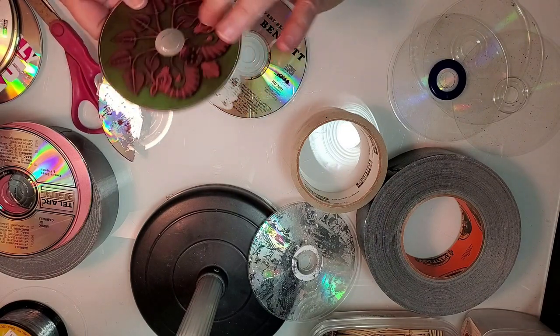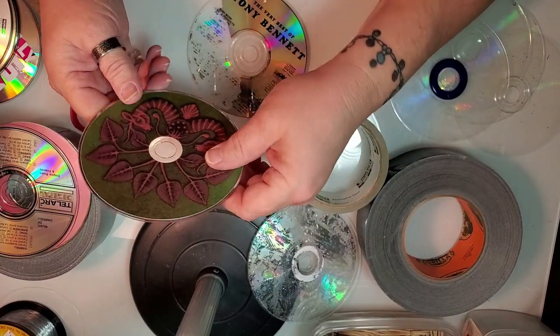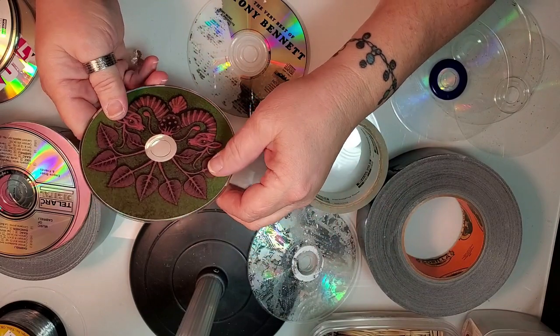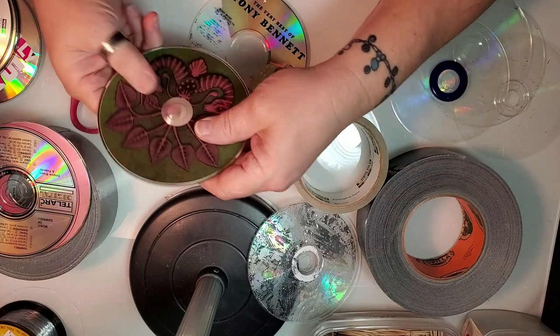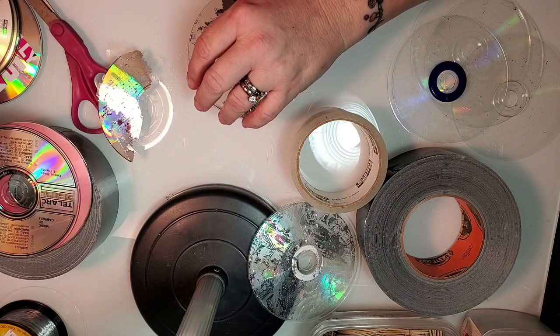This one we're not going to do — I think this is kind of cool by itself. I think that would make a very cool piece. I'd spray paint it with a protective covering, but I kind of think it's cool as is. So we're not going to do that one, we'll put it aside.